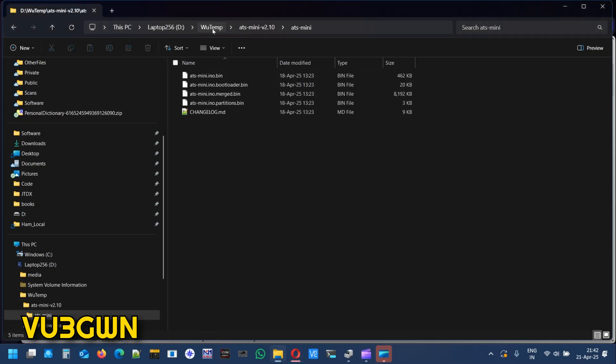Let me explain the firmware files before we go further. There are three files you need to upload in the flash download tool: first the bootloader, then the partitions, then the .bin file. Alternatively, you can use the merged .bin which is one-shot, but it's about 8MB and takes a lot of time. I suggest using the three separate files in order: bootloader first, partitions next, then the .ino.bin last.